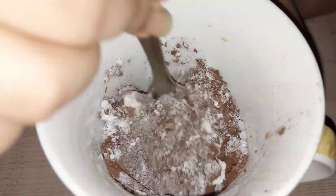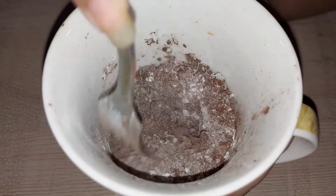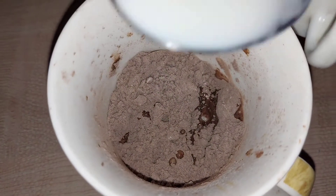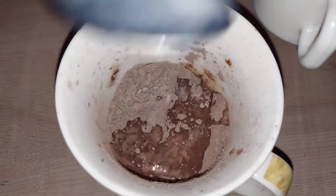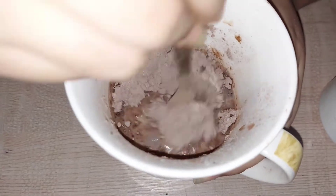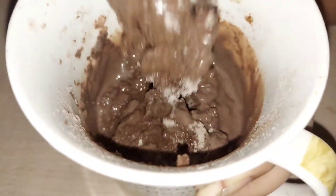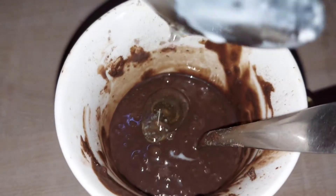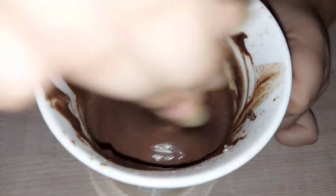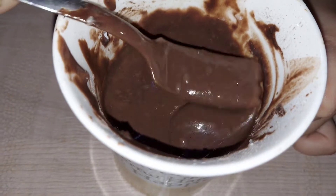After that, I will add a pinch of salt. After that, I will mix it well. After that, I am adding milk. After that, I will mix it well. Then I will add a spoon of oil, mix it well, and the consistency is very good.